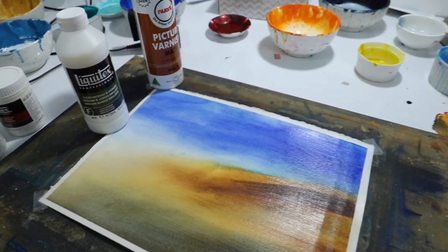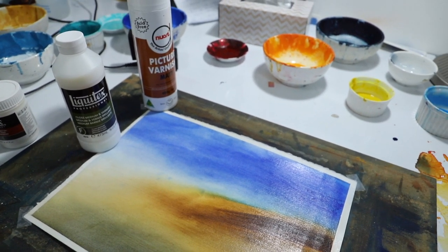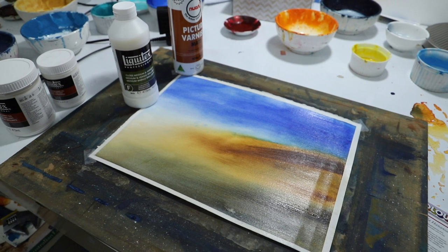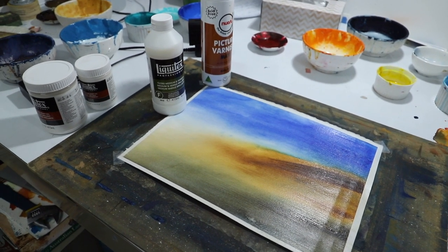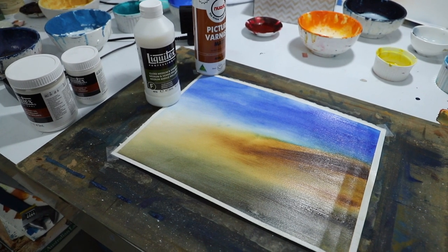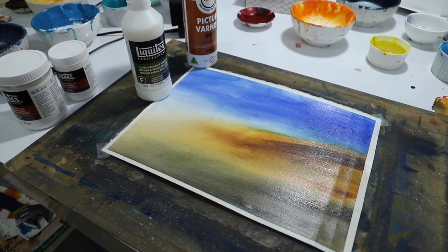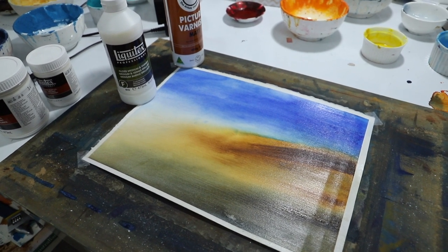What I could do with this is mount it onto a canvas so it wraps around the sides. That's what I'm thinking — painting watercolors on a board, then varnishing, and then putting it onto a canvas. We'll see how this continues into the future. Thanks for watching and I'll see you in another painting episode — good night!